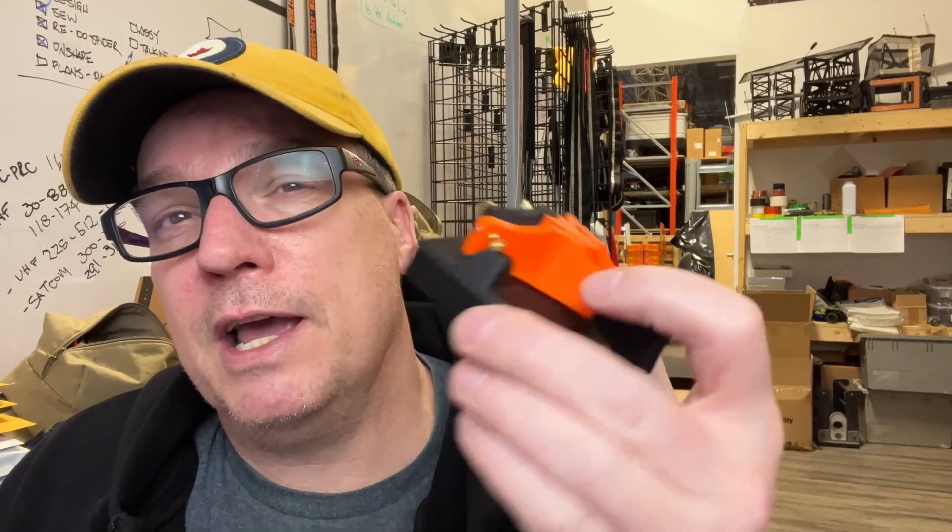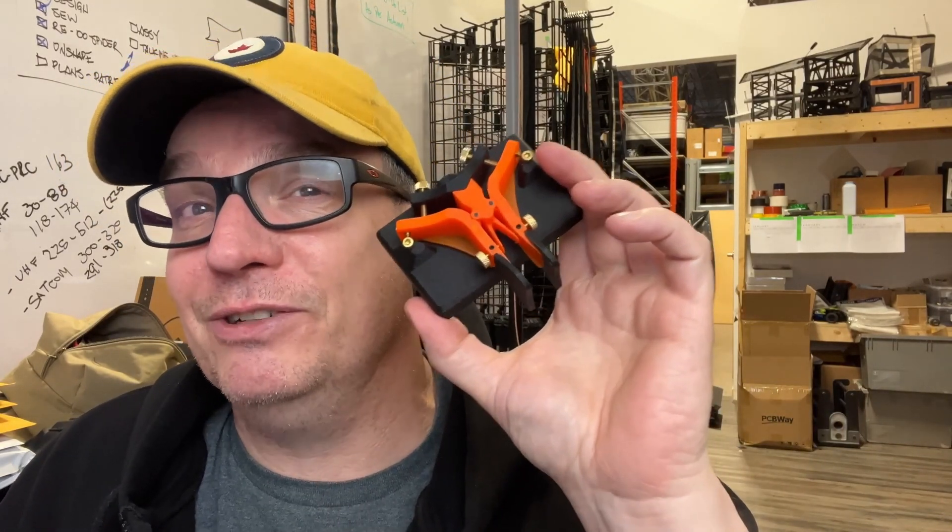Let me know what you think in the comments down below. I had a great time designing it, and now hopefully I can spend some time learning how to actually do CW.